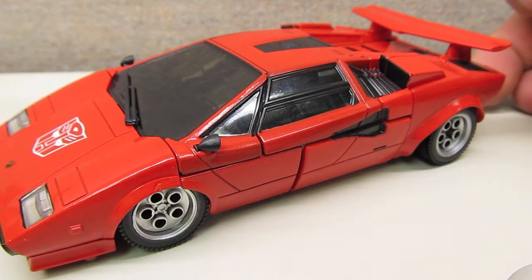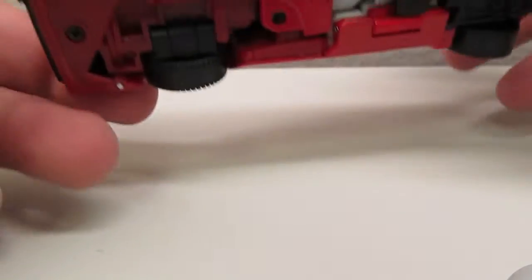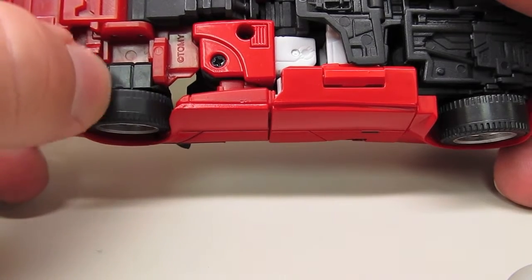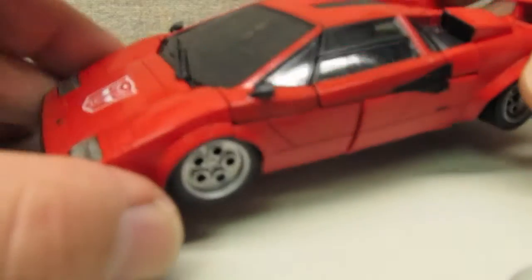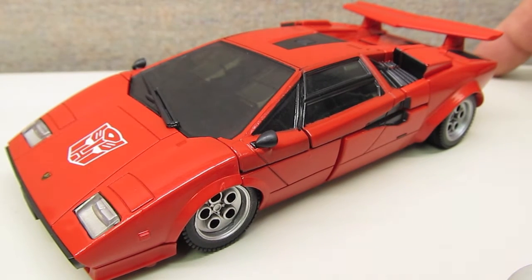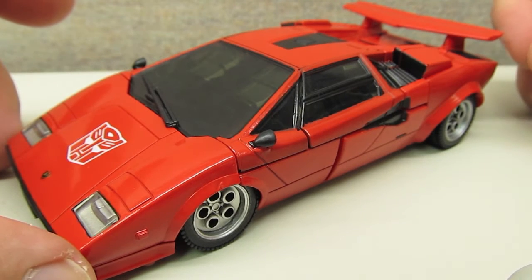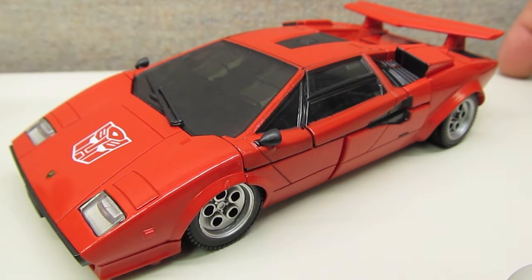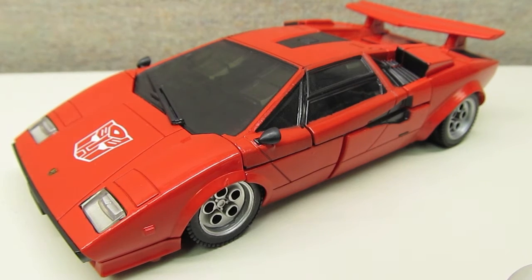The paint issues are something you can live with, but I wish they had done a better job. Another minor issue is that they went with plastic wheels here, whereas many other Masterpiece figures have had rubber tires. When you start seeing cost-saving measures like that, it feels like they're getting away from the Masterpiece idea. If they're going to make a collector product, I wish they'd go all out and not start pinching pennies the way they have with the mainline figures.